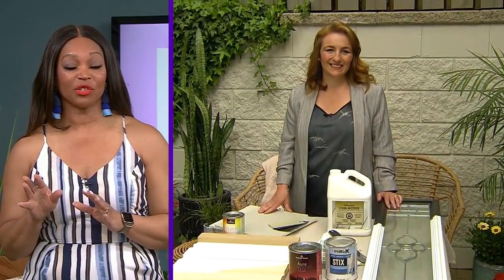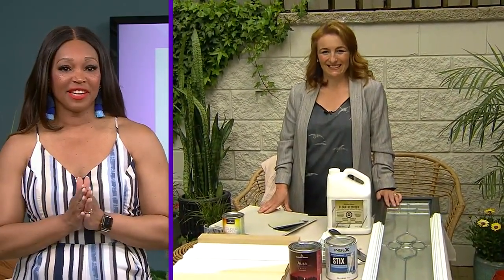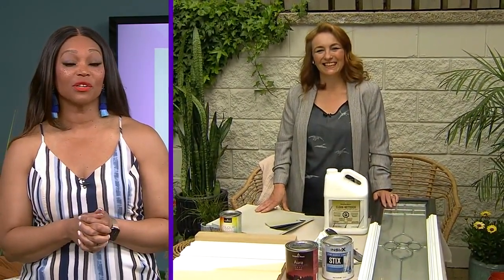So many people are doing window makeovers, wanting to go from stark white to black, so this is great information. A Cityline viewer named Robin sent in an email needing help with her home exterior — she referred to the color as newborn poop. Sharon hopped on a call with her to give some advice, and Robin had a little surprise in store.